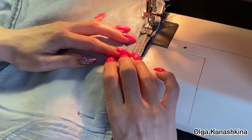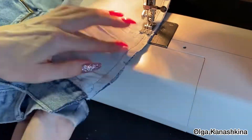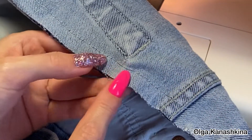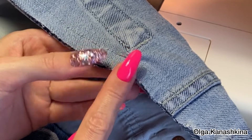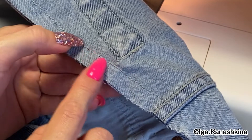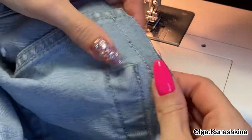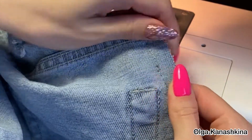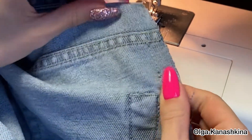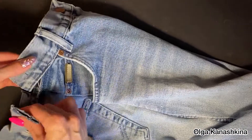After that I stitch them on the sewing machine. You can see that there are some places where the seam is not perfect. It happened because it's very hard for the sewing machine to make the seam on a thick place, like here at the pocket on the back side.